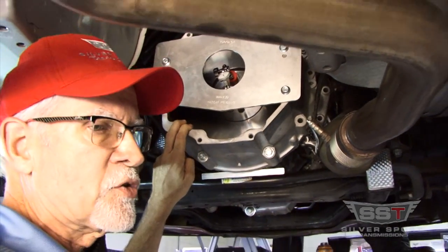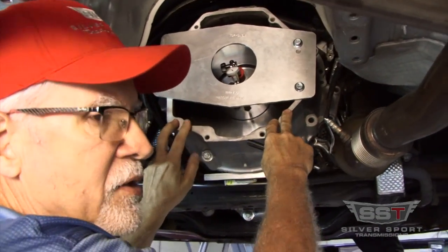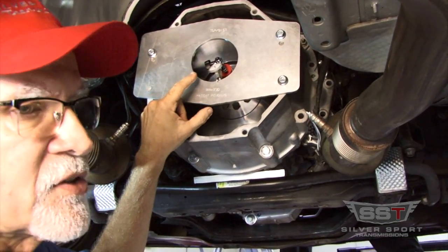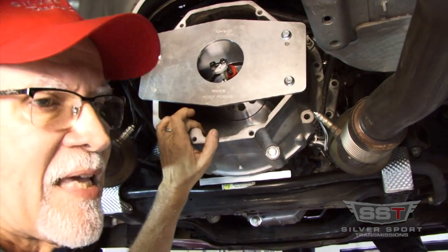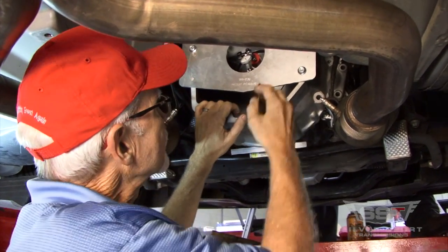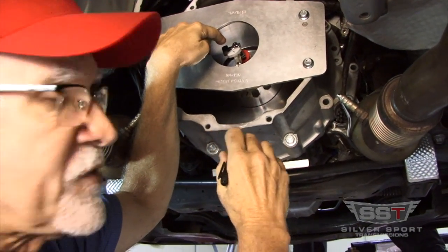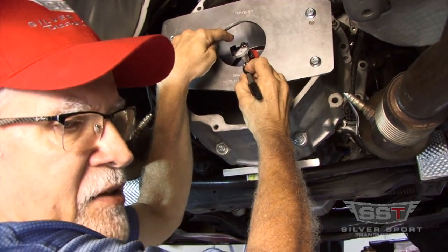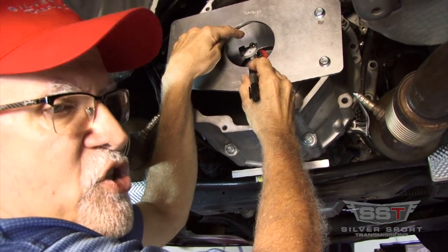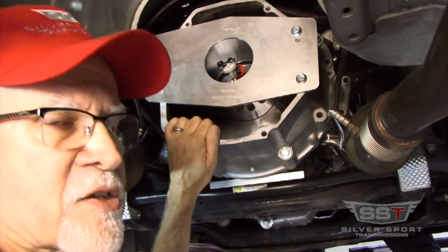The bell housing is bolted to the engine block, and what we're going to check is the relative location of the bell housing to the crankshaft. To do that, we've mounted a magnetic base indicator on the flywheel. That magnetic base can be positioned anywhere on the flywheel because it establishes a fixed distance between the location of the magnet base and the tip of the indicator needle. As we rotate the crankshaft, that fixed distance never changes, so you're getting a full arc as you rotate 360 degrees.